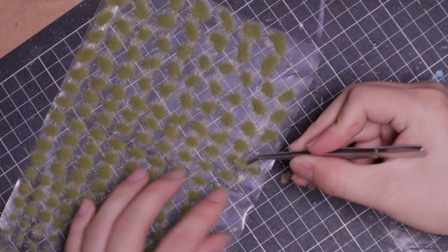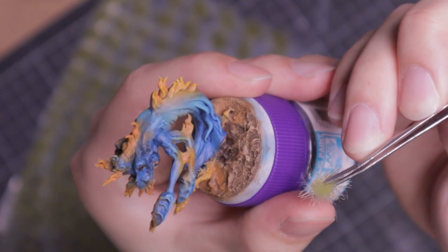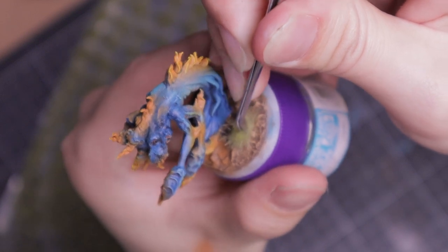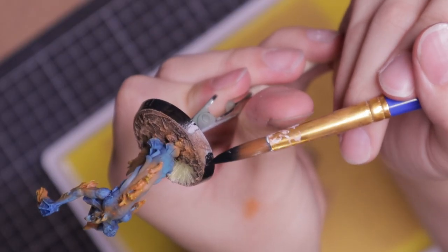To add a little variation to the base, I added some tufts to provide visual variation and contrast. Finally, I paint the rim of the base black.